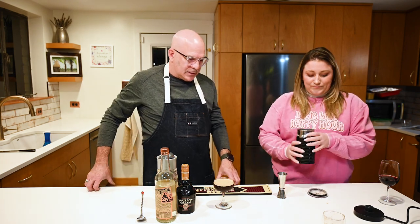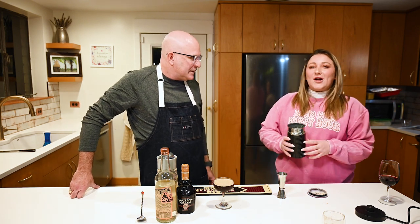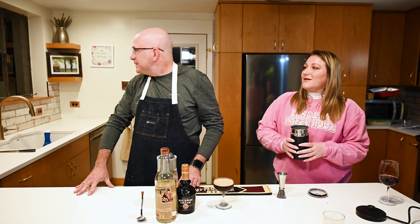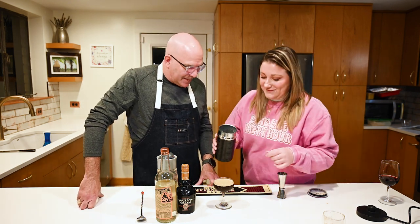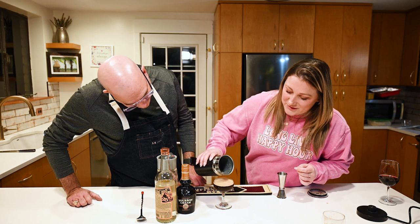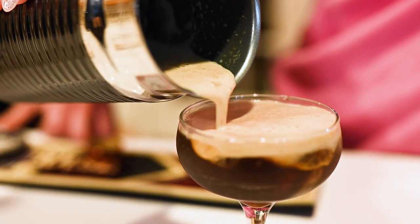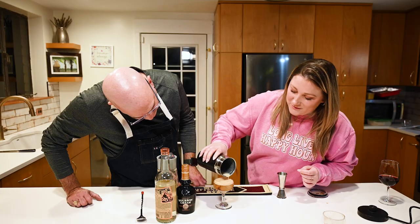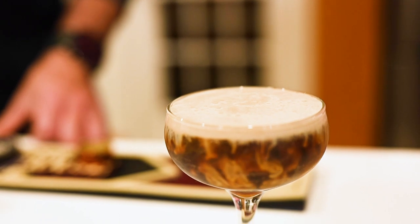Would you say there's any good garnish for a drink like this if you were going to serve it? Maybe like coffee beans. Do we have any coffee beans? No, we don't — because somebody didn't bring coffee beans. Can you draw like a smiley face or a leaf or something? I mean you could, but I'm not that fancy. I think if you look at this one, I'm like freaking Picasso.